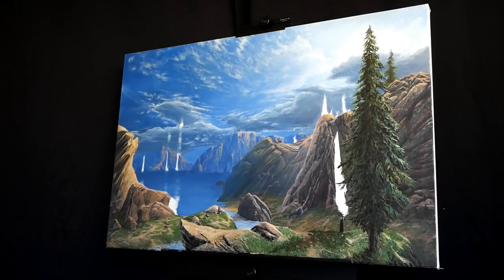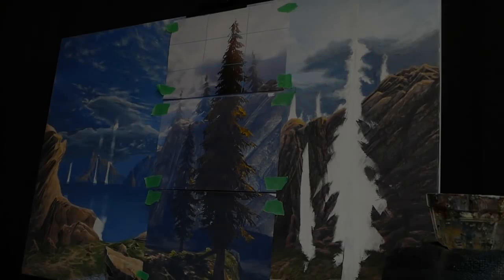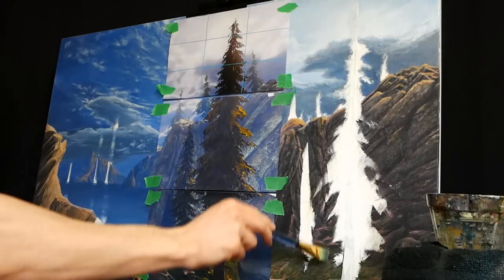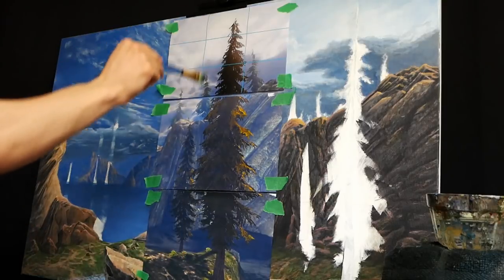Before we begin, here's a very clean shot of what we are working towards today with our big trees and our small trees. Now let's actually get into it. We're going to start working on this larger tree, which you can see an image of right here.